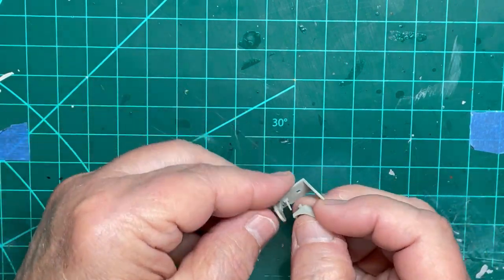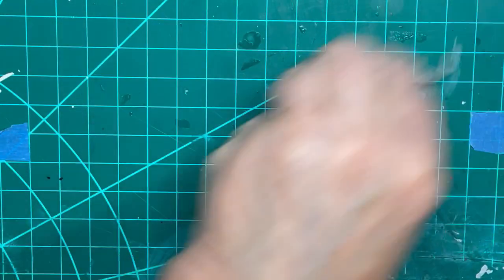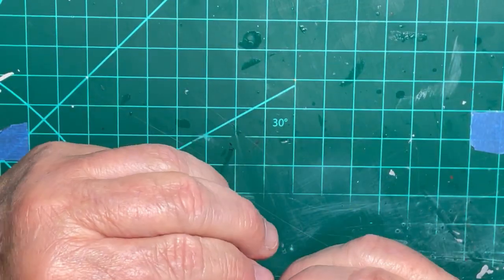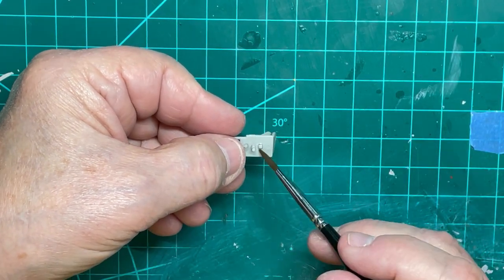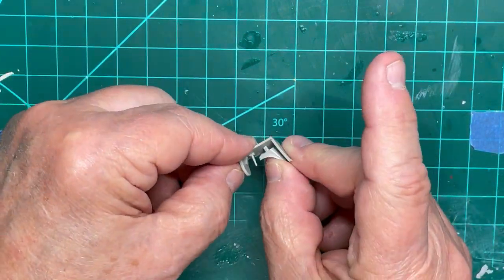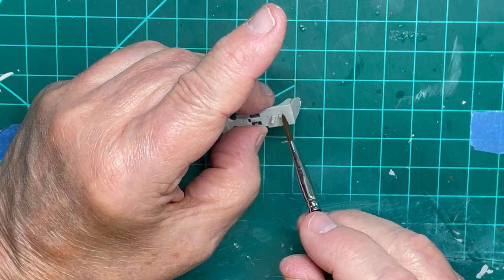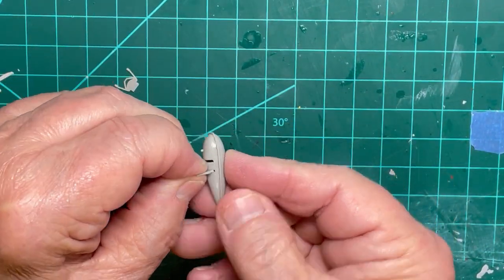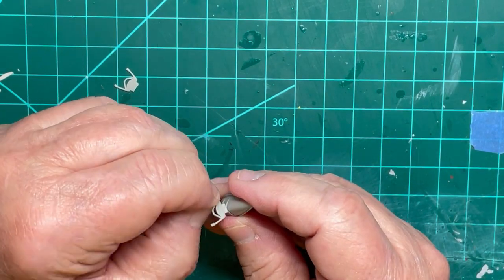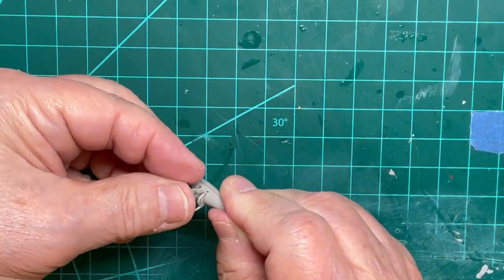Then the seat is cemented into the cockpit. After the fuel tanks have set for 30 to 45 minutes you can now add the hangers onto them. Note that the hanger parts only fit one way into the fuel tank and they attach very easily.